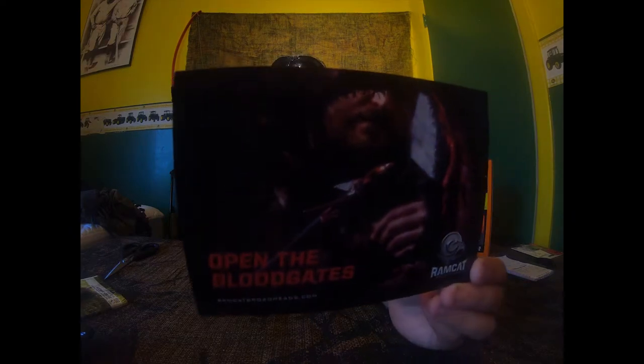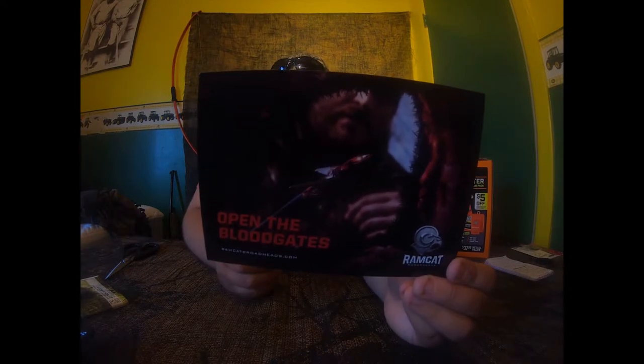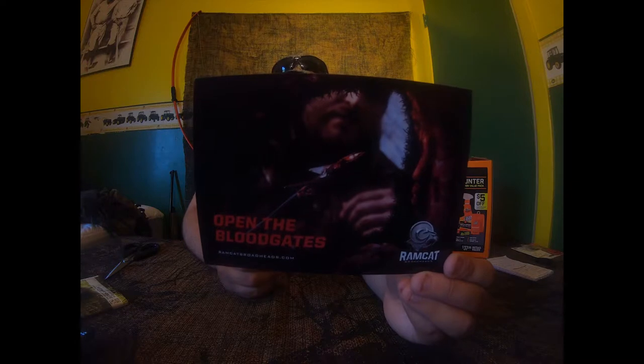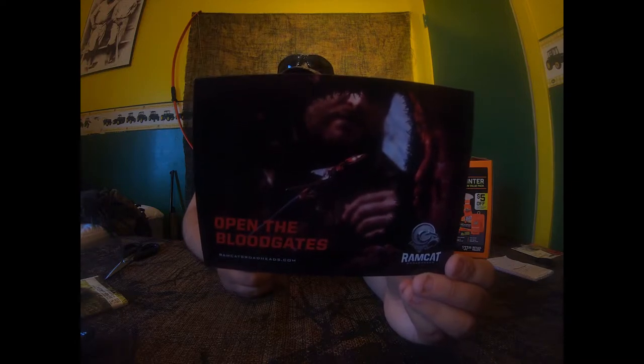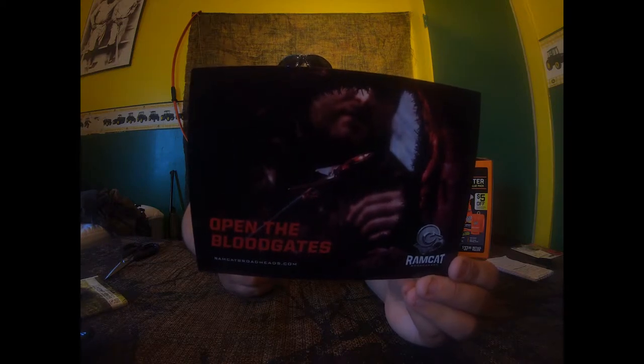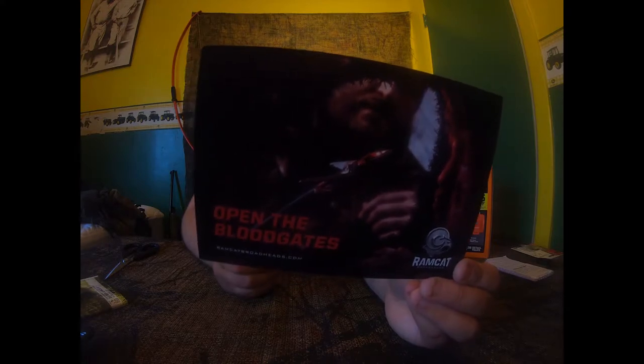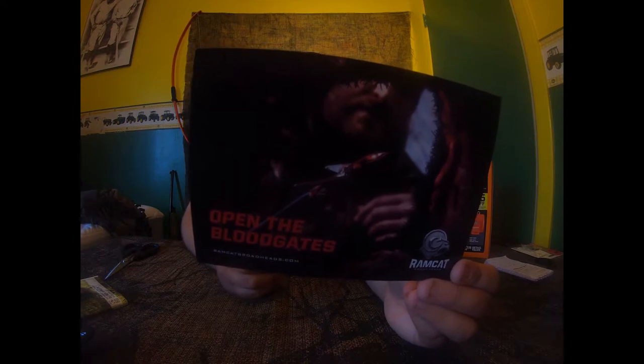I'd also like to give a shout out to Ramcat — they're the only broadhead that I use. The design of their tip is better than anyone else's because not only does it fly more accurately than most, but the tip actually funnels air over the blades to eliminate wind planing, and also forces up the flesh as it penetrates, leaving a massive hole for better blood flow.